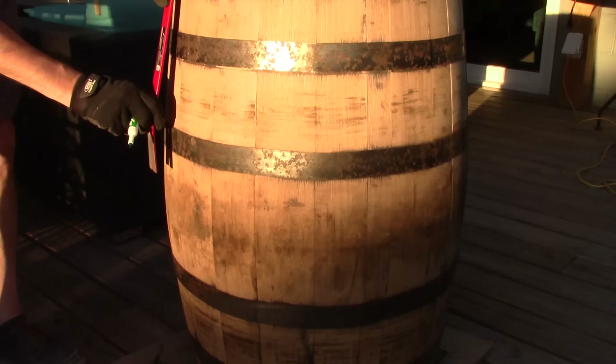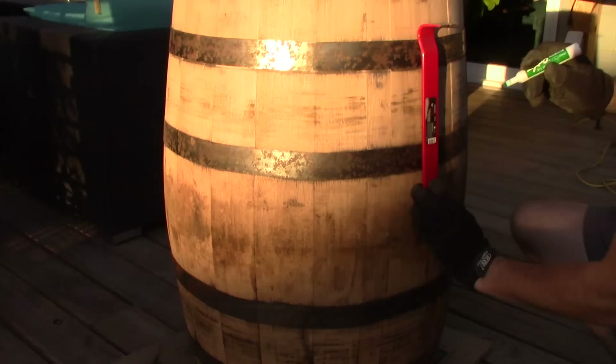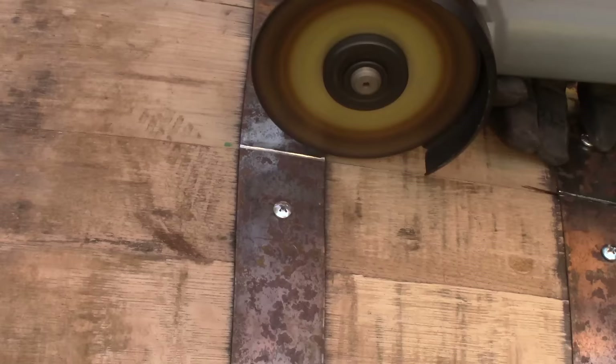The next step is to mark where your door is going to be. I'm just using a straight edge — the pry bar — and kind of eyeball it. I don't have a general rule; I know about how big I want the door. I'm marking these lines where a stave is separate from the other, so I'm not going to cut through any staves. The gaps in the staves determine the size of the door.